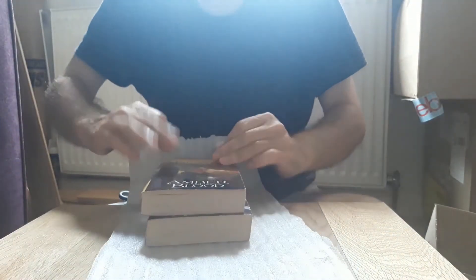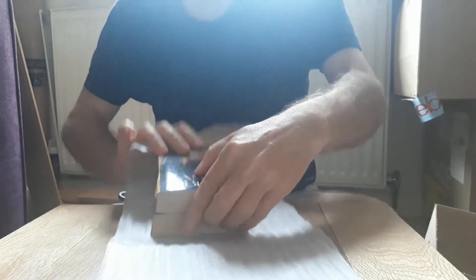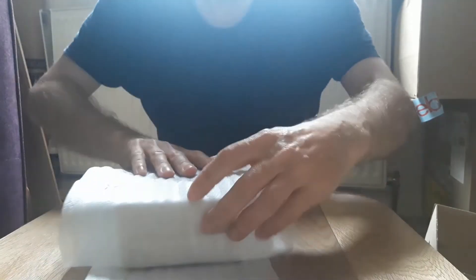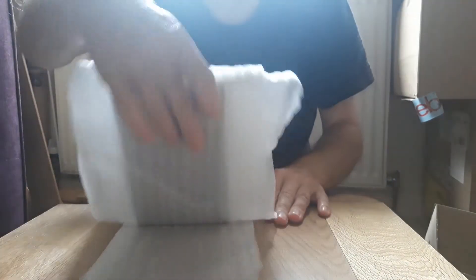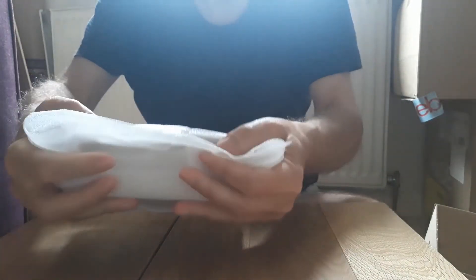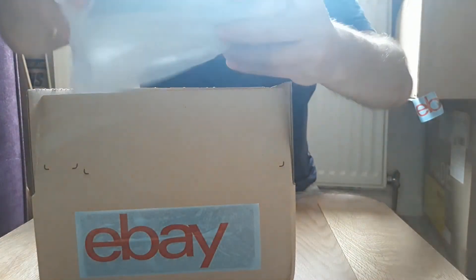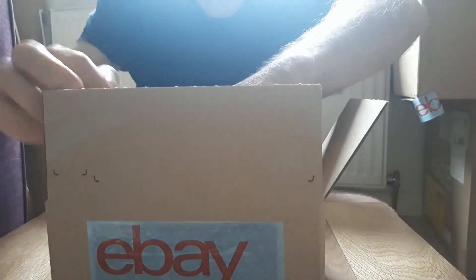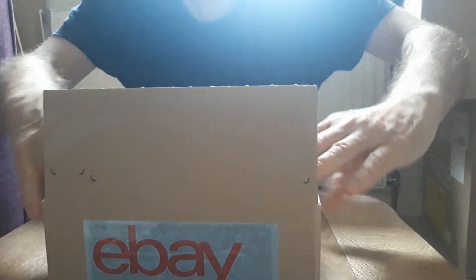And then with the books themselves, I've got some more wrapping material. What I'm going to do is just fold the books up in this. I don't think I'm going to need to use any tape because once that's in the box it should be absolutely fine. So there we are, just covering up the edges there, and place it in the box. And there you go.